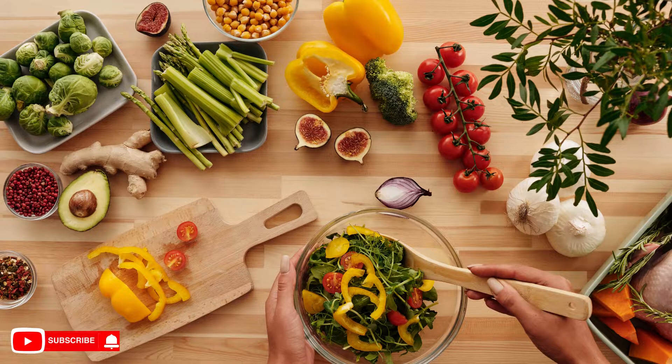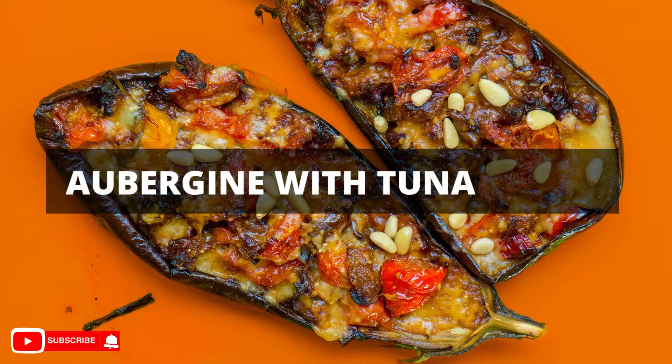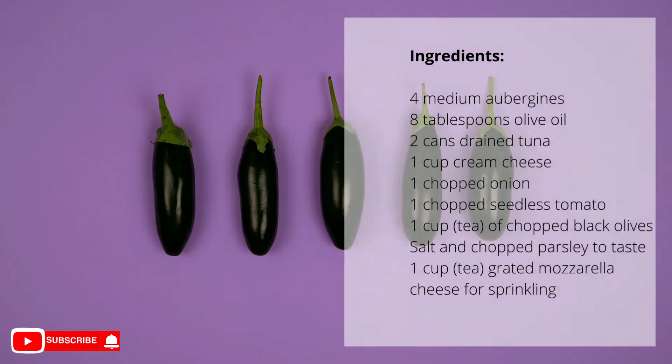Aubergine with tuna cream. The preparation time is about 50 minutes, yields up to 4 servings, and is very easy to make. Ingredients: 4 medium aubergines.